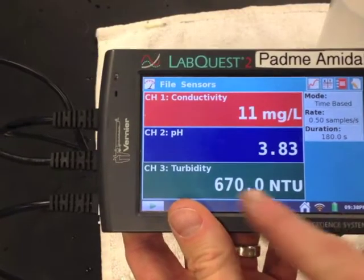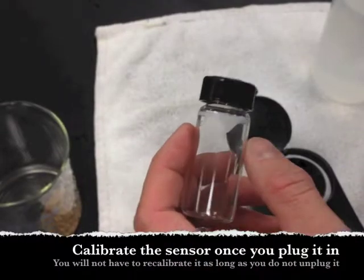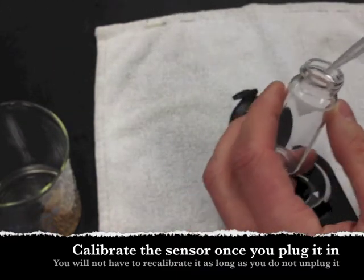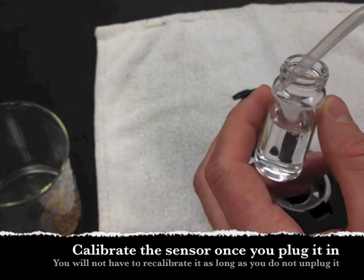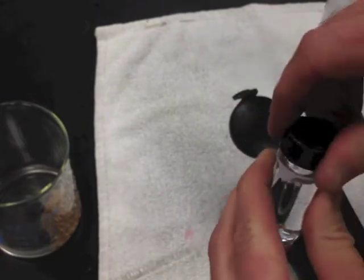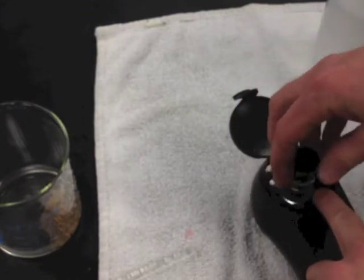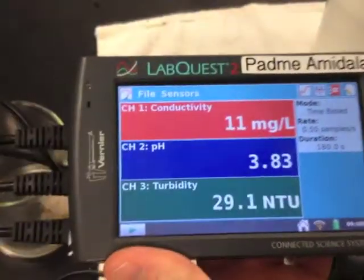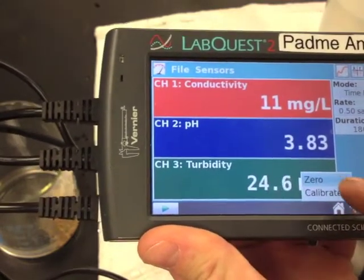Go ahead and plug in your turbidity sensor — we're going to test that next. Turbidity is a measure of how cloudy the water is. To use the turbidity sensor, take a clean cuvette and fill it up with purified water up to the white line. We're going to calibrate the turbidity sensor because it has to be calibrated once it's plugged in. Make sure there aren't any air bubbles on the side of the glass, and line up the arrow with the arrow on the machine. Close the cover. On the LabQuest, tap on the screen where it says turbidity and hit calibrate.